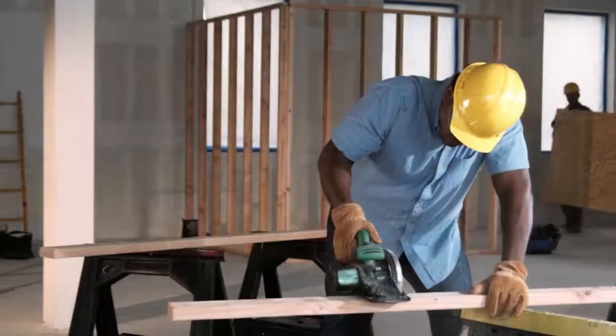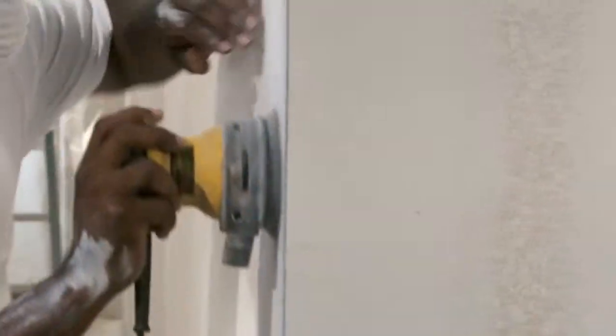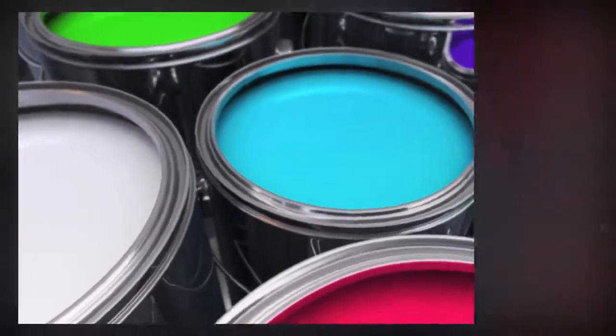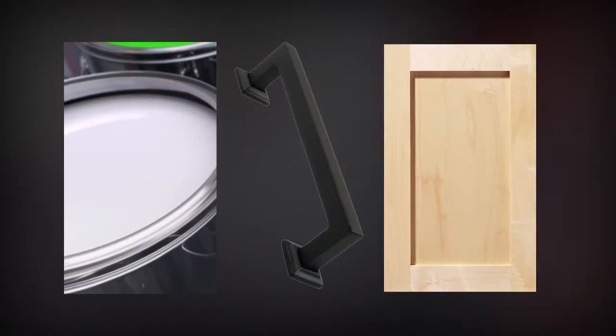Remodeling a kitchen can be easier than many realize. For one thing, instead of going through the trouble and expense of installing new custom cabinets, give your current ones a coat of paint, new poles and knobs, or perhaps new doors.